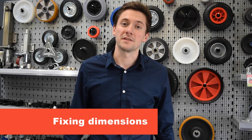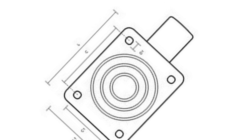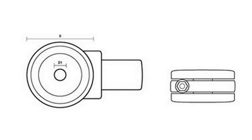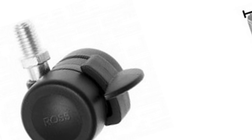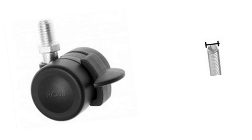Next you need your fixing dimensions. Measure your top plate dimensions in order to match any replacement casters. Alternatively, measure your bolt dimensions or your threaded stem size. Also measure your fixing bolt size, D1 shown in the graphic on screen. At Ross Handling we can supply fixing bolts and nuts. To measure thread size, simply measure the diameter of the thread — 8mm diameter equates to an M8 thread.